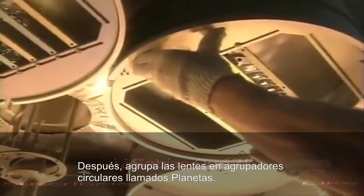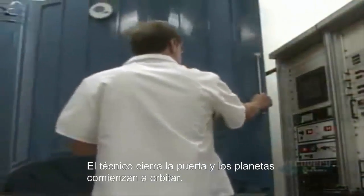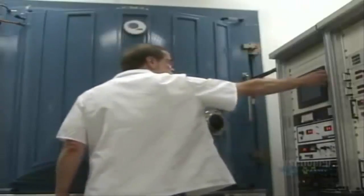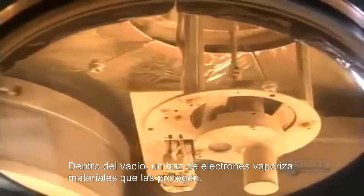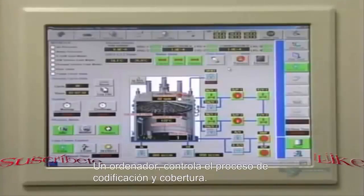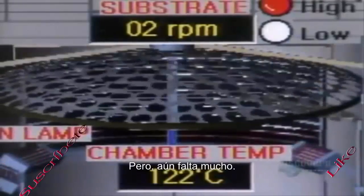Next, they group some lenses on round racks called planets. Their universe is a vacuum chamber. The technician closes the door and the planets continue their orbit. Inside this vacuum, an electron beam evaporates coating materials, and the vapor rises to give the lenses a protective coat. A computer monitors the rate of evaporation and the coating.